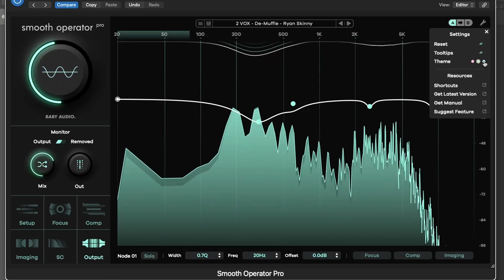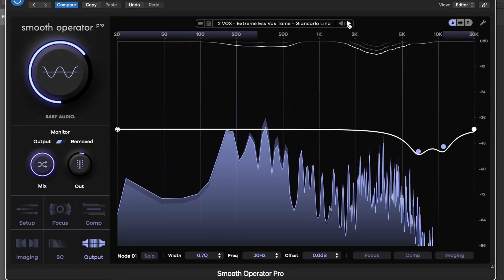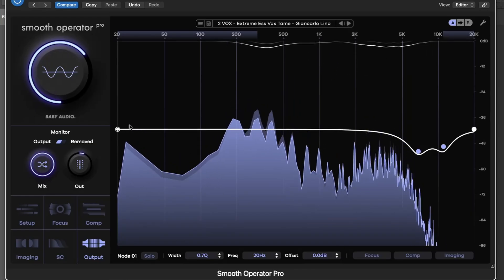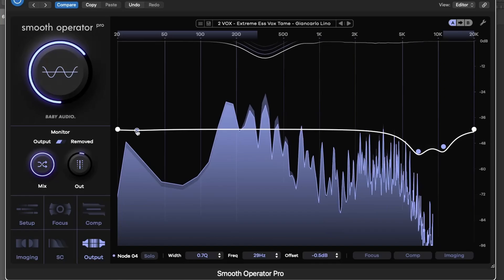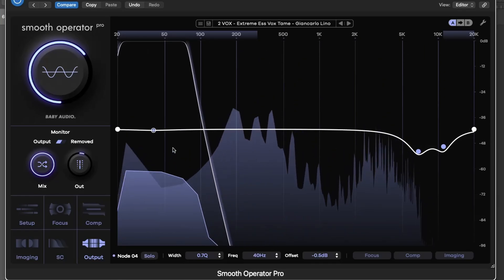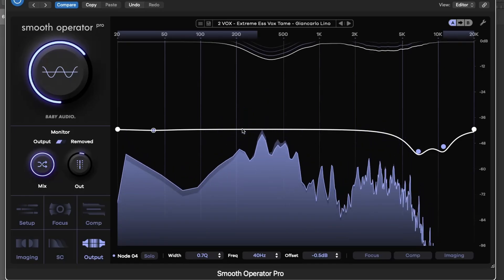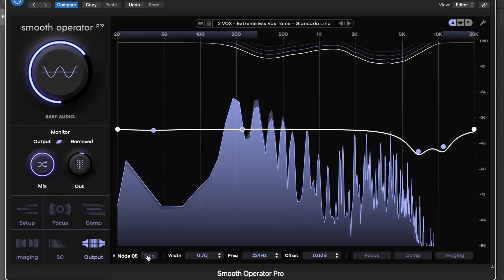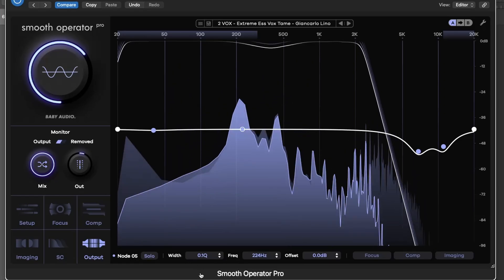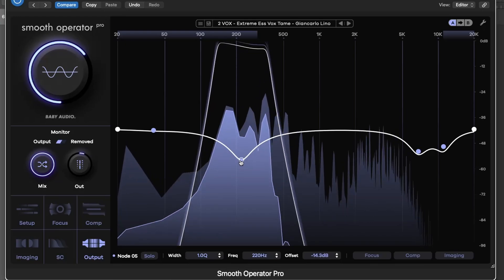With Smooth Operator Pro, you're not just EQing. You're dynamically reshaping your signal's harmonic fingerprint, making room in your mix, and revealing clarity that was hidden beneath the surface. Whether you're cleaning mud, taming harshness, carving low-end, unmasking parts of a busy mix, or exploring creative sound design, this plugin gives you a powerful, musical, and incredibly responsive tool set.